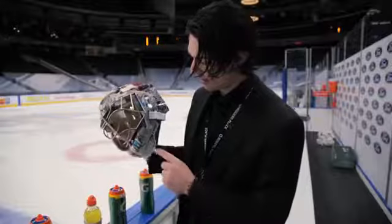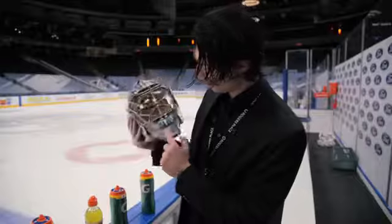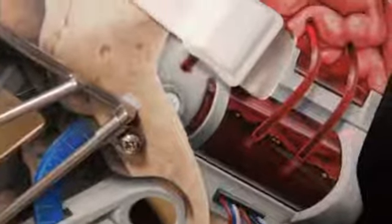It's got my name down here and my number. All sorts of little intricate wiring details going into the teeth, including a little drill bit — that's really cool. Over here you've got some gears making the jaw work and a little blood supply to the brain, a little extra boost when I'm running out of oxygen out there.